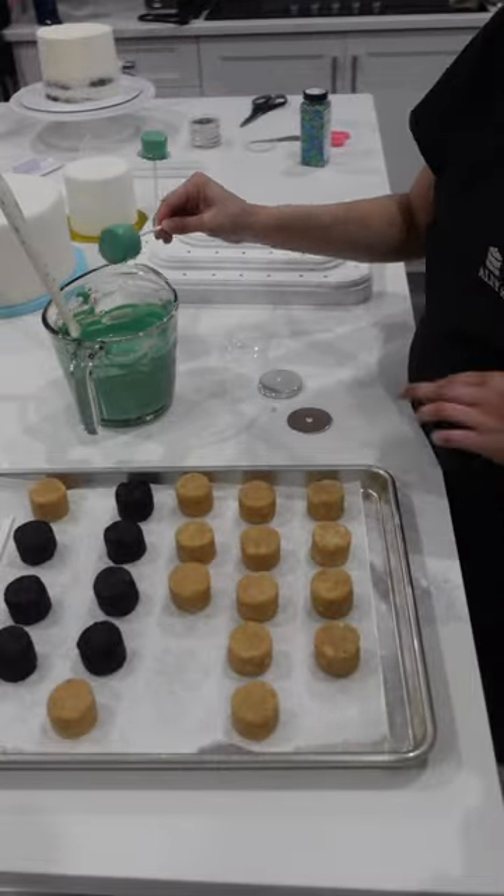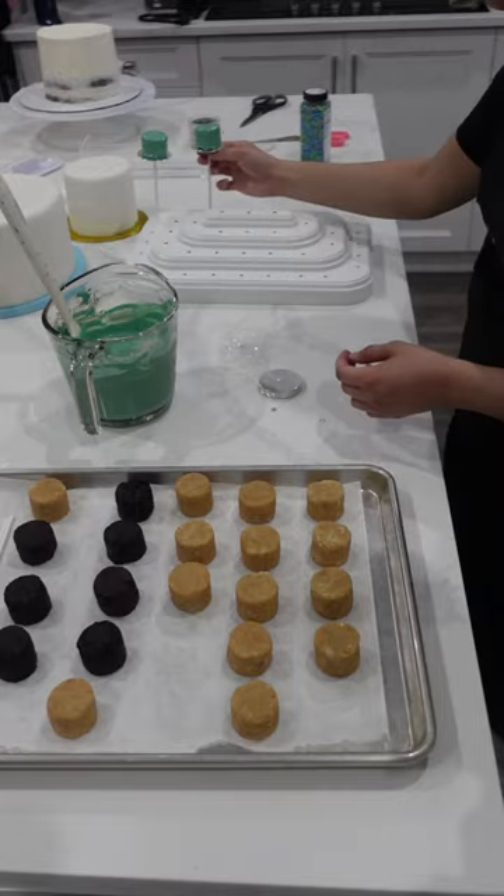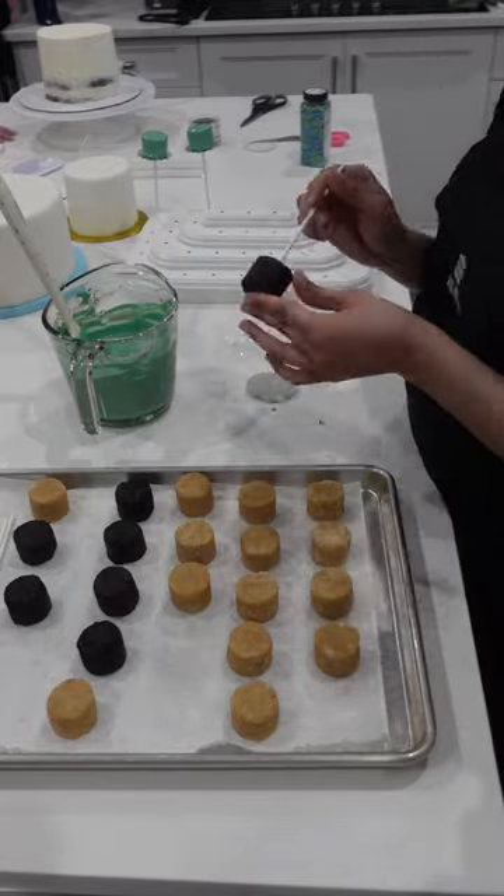If it's too dry, it's not going to come together, but if you've added too much frosting or ganache, then it falls apart really easily.